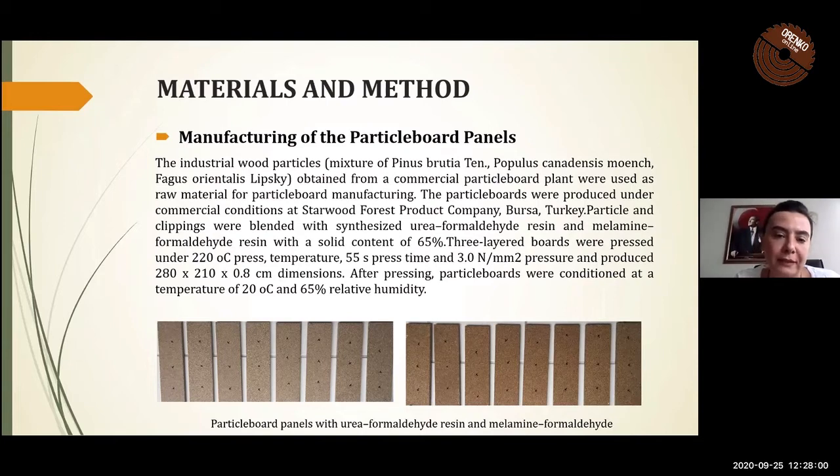Particles were blended with urea-formaldehyde and melamine-formaldehyde resin with a solid content of 65%. Three-layered boards were pressed under 220°C press temperature, 55-second press time, and 3 N/mm² pressure, with dimensions of 200 × 0.8 cm. After pressing, particle boards were conditioned at a temperature of 20°C and 65% relative humidity.